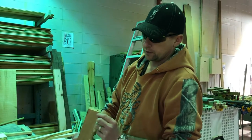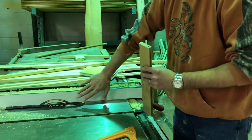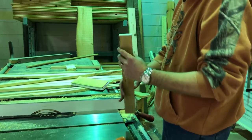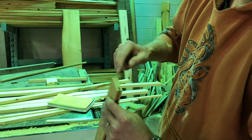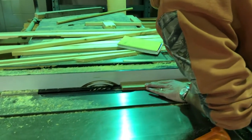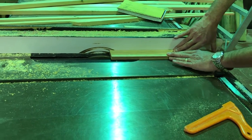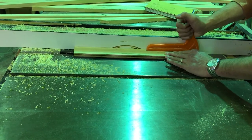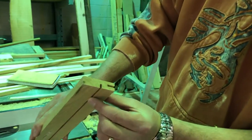Now we're going to put the three-sixteenths-thick side down on the table saw, set the fence at one inch, and set the blade depth at five-sixteenths. We're going to make a slot right in there — five-sixteenths deep by one inch wide — and run that right across the top of that piece.